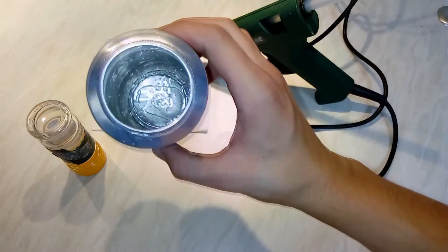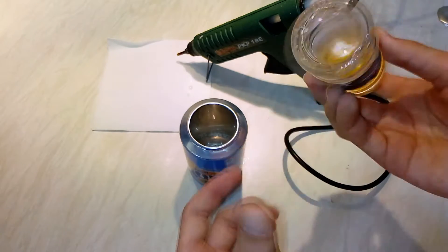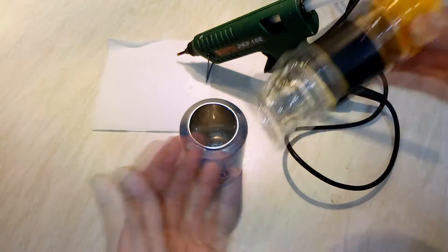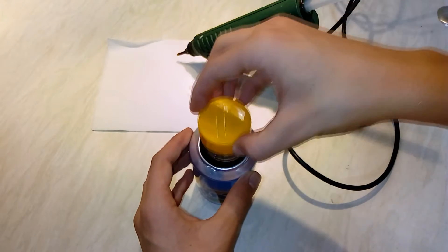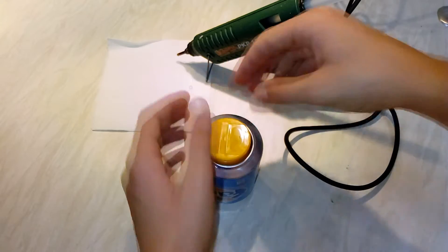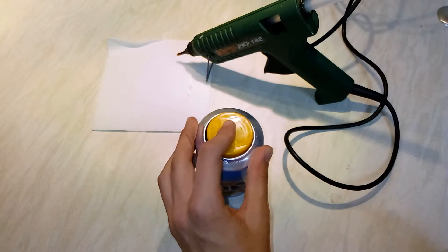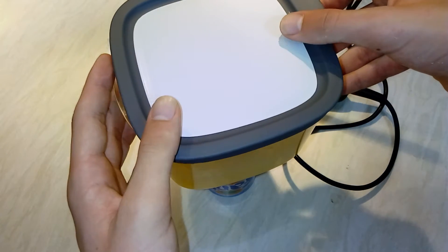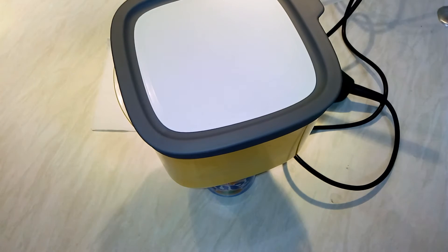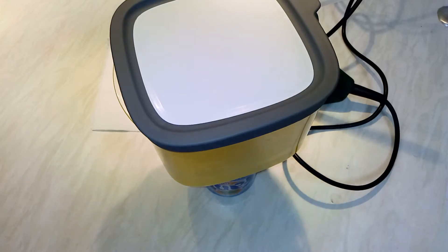Alright, as you can see we have enough glue in there. What you wanna do is take this storage box and put it right in there. Then put a weight on it and let it dry for about 10 minutes just to be sure.